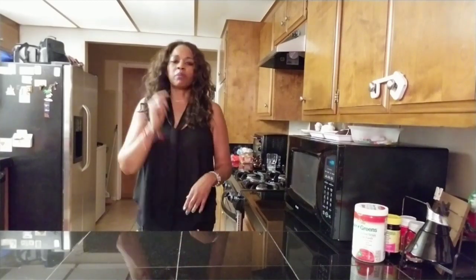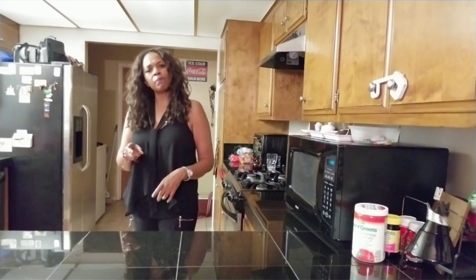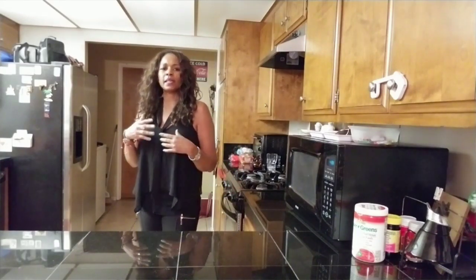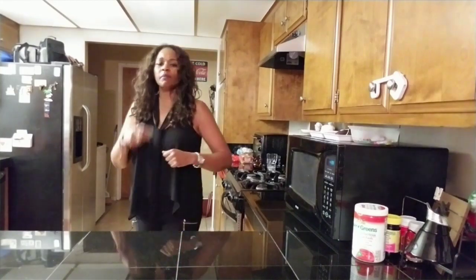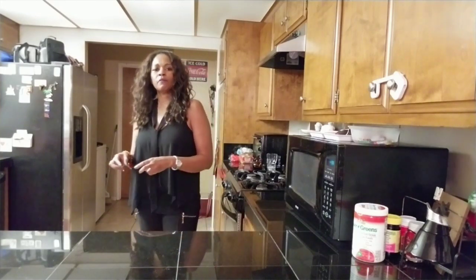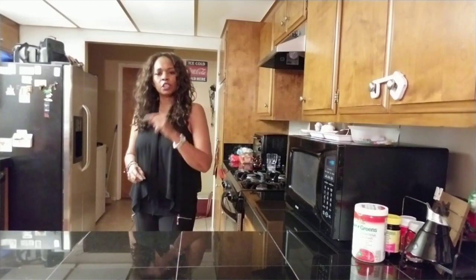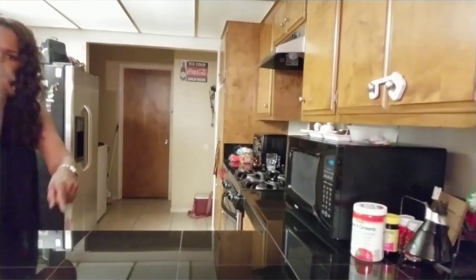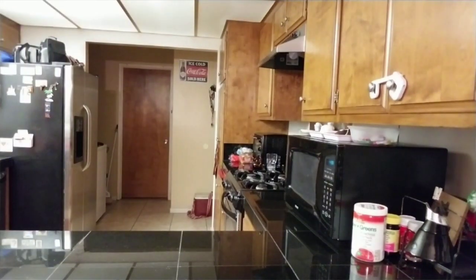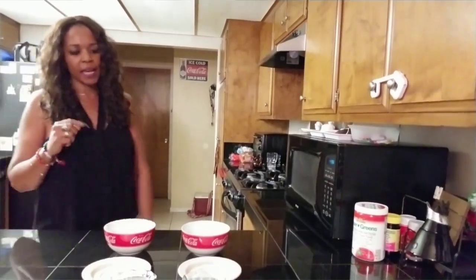I'm going to talk about plastic rice. Yes, plastic rice. I heard about it before but never did an experiment on it, but I did do some research and I'm going to tell you today how to recognize plastic rice versus non-plastic rice. So don't leave, don't miss a beat — I'll be right back. Okay, I am back.